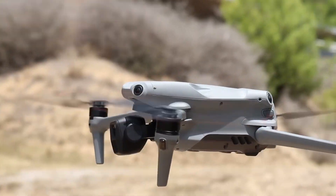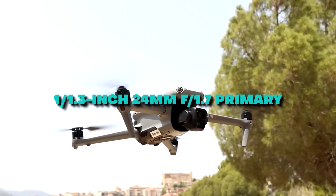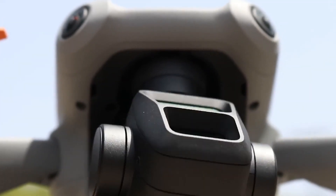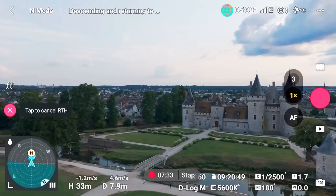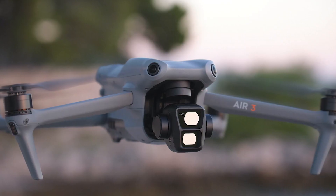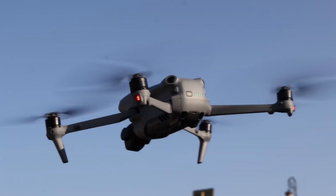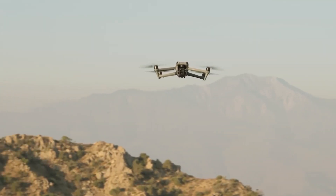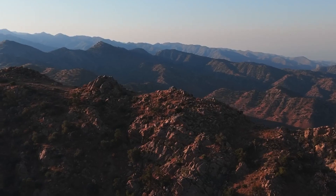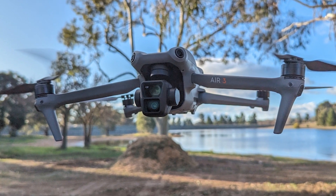The Mavic 3 Pro and the Air 3 use identical 1/1.3-inch 24mm f/1.7 primary and 70mm f/2.8 telephoto lenses. Hence, the Air 3 is the first drone to introduce the idea of camera quality parity. This lens combination opens up many creative possibilities for photography, from portraits to action images. The 70mm lens is fantastic for capturing natural viewpoints and active scenes, making it an excellent choice for events such as weddings. Because of its greater focal length, it is possible to maintain a safer distance from subjects while simultaneously condensing the available area. The primary wide-angle camera may be used for various shots, and its identical sensors make it easy to match up shots.